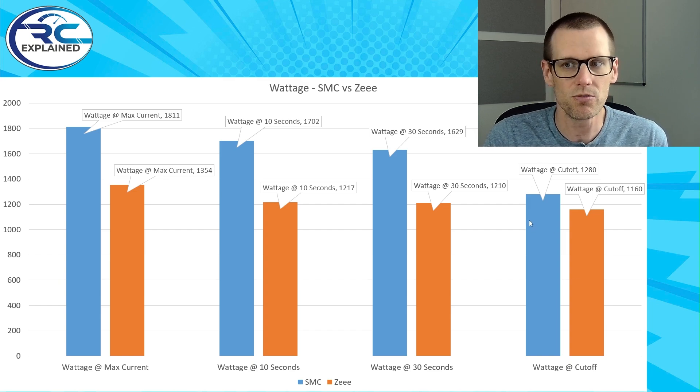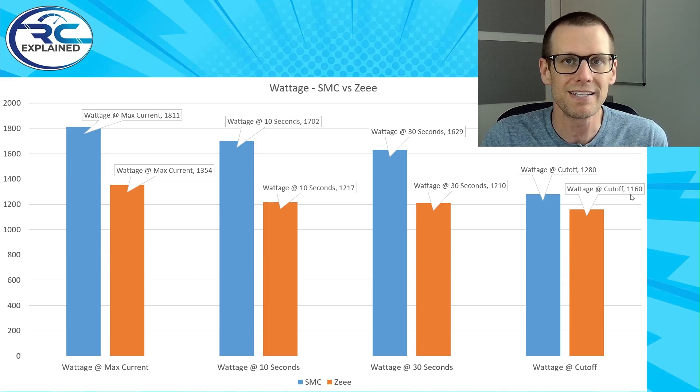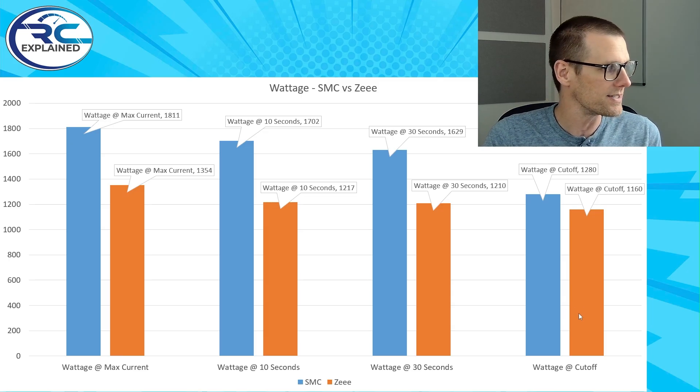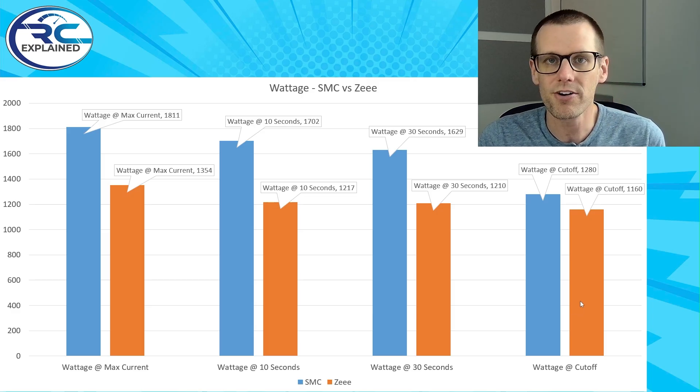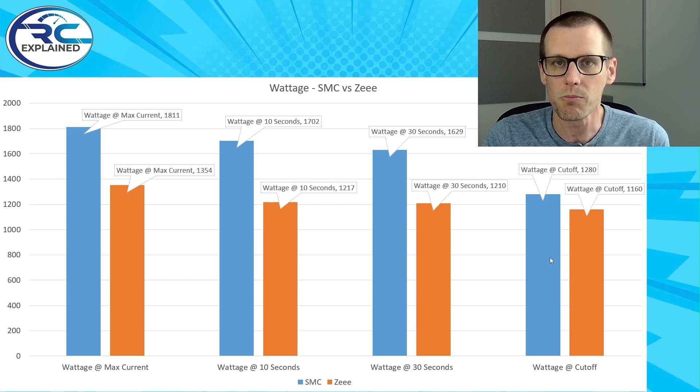When we look at the last component, the wattage at cutoff for the SMC battery pack is 1280 watts, but for the Z battery pack it's 1160 watts. What this graph doesn't show you is the difference in milliamp hours — the Z battery pack was only going for a very short period of time. You got 872 milliamp hours out of the Z battery pack, but 4804 milliamp hours out of the SMC — about five times the capacity. Even after that much runtime, the SMC still pulls 1280 watts right up to that very last second, beating the Z which had only run for a very brief period of time.